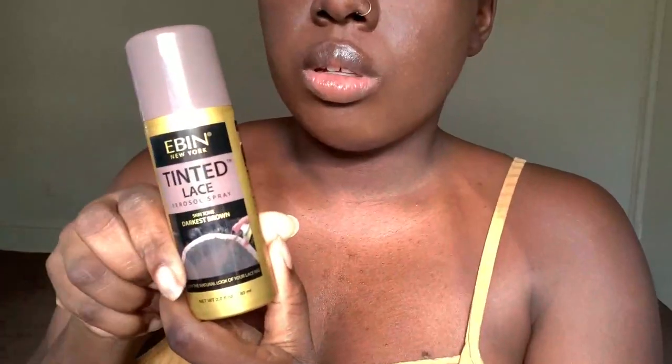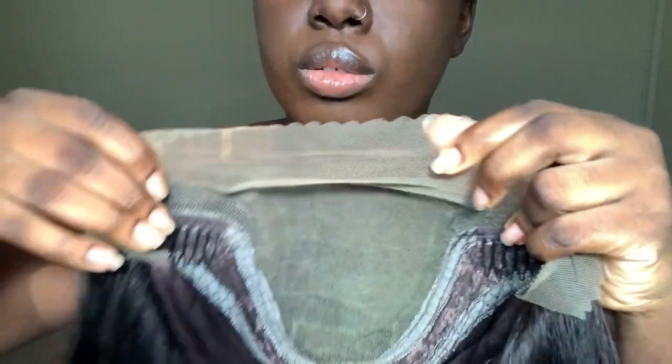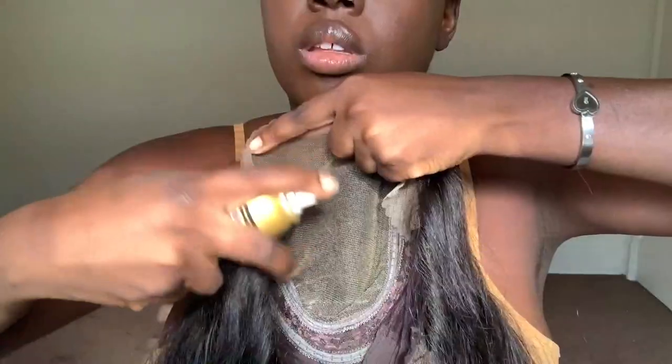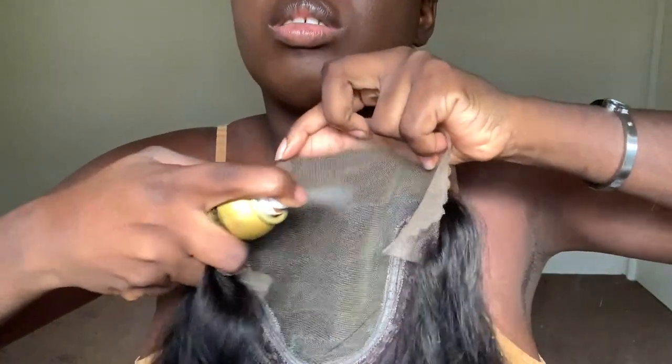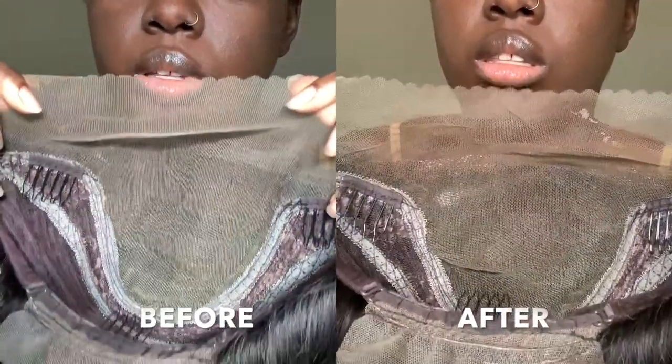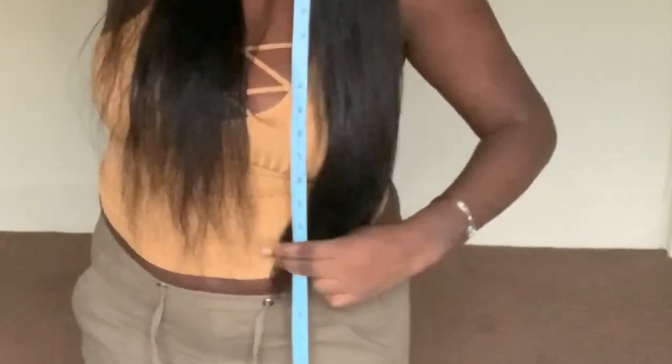It took probably a good maybe 10 minutes to blow it out. Now I did get the medium brown lace on this wig but it's still very light for me, so I did go in with my Ebon Tint Spray. You will see the difference here — once I sprayed it, it's definitely tinted brown. Now even though I received the 22 inches in this hair, when I looked at it I was like this seems longer, so I did pull my measuring tape and sure enough this hair measures to 26 inches.